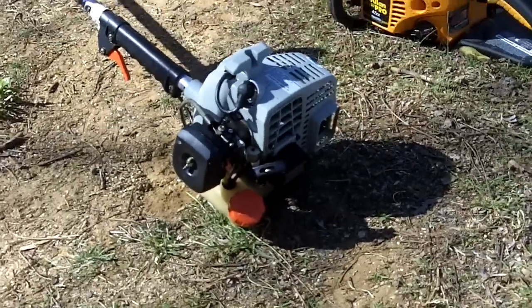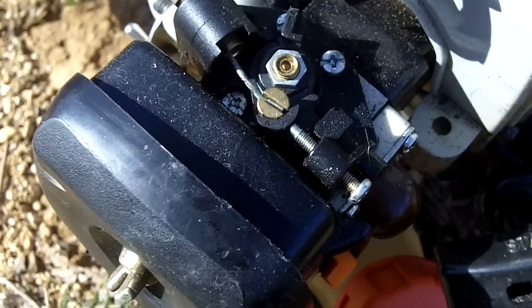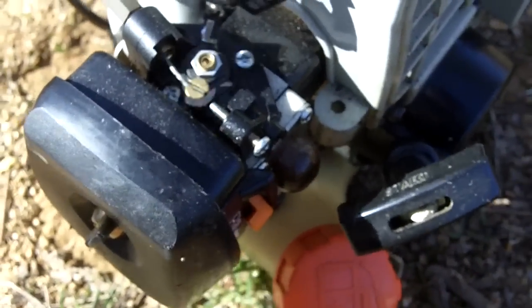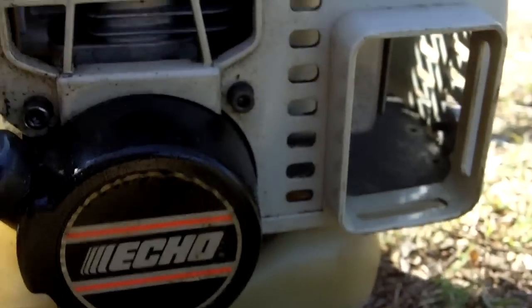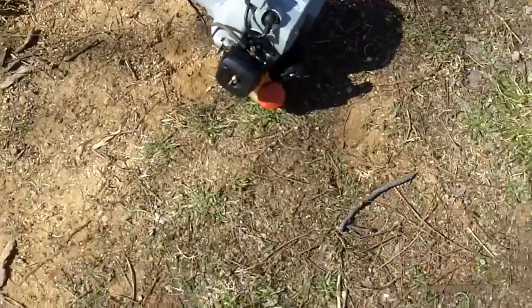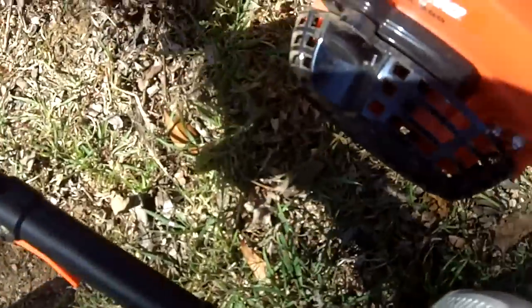There we go — it's running good now. Alright, cool. That started up not too bad.